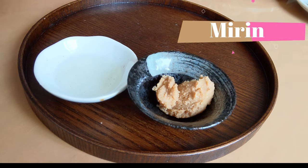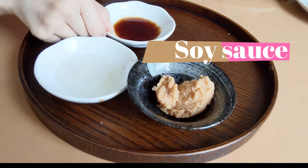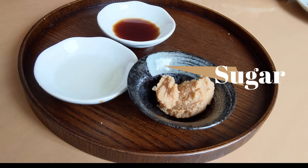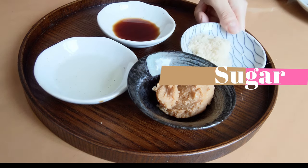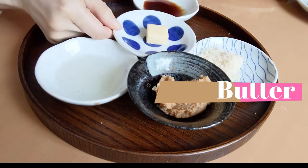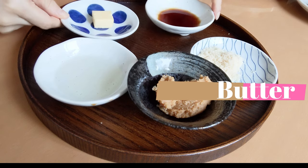I put the link in the box down below. 2 tablespoons of mirin, 2 tablespoons of soy sauce, 2 tablespoons of sugar, and 1 tablespoon of butter.